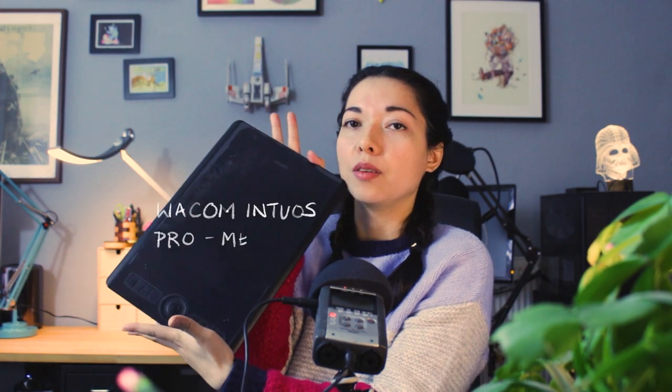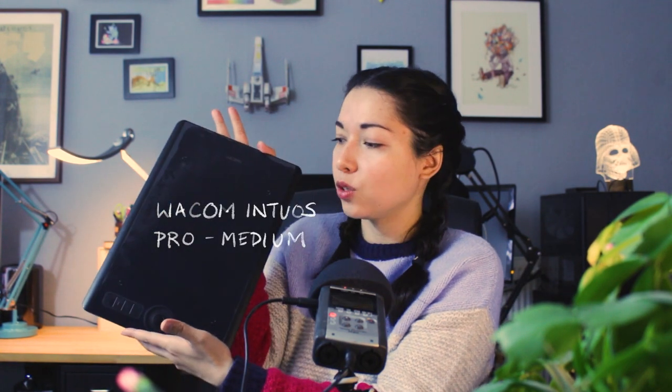The next thing I like to use for digital drawing is a Wacom tablet — specifically the Wacom Intuos Pro in a medium size. It's large enough for me to move my whole arm around it, but not so large that it overtakes my desk space. What I really like about this model is that the wire comes off so you can use it wirelessly, but I tend to keep it plugged in because I always forget to charge it.